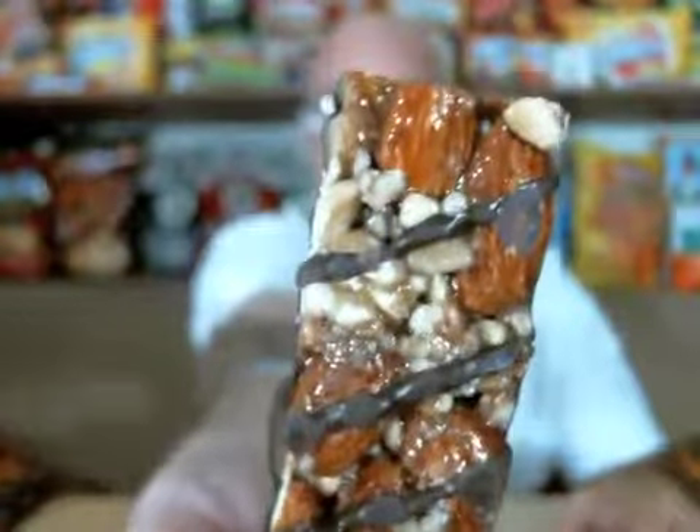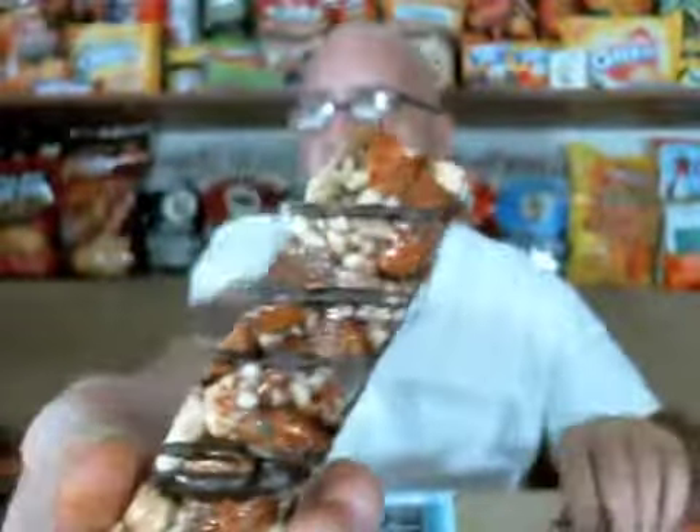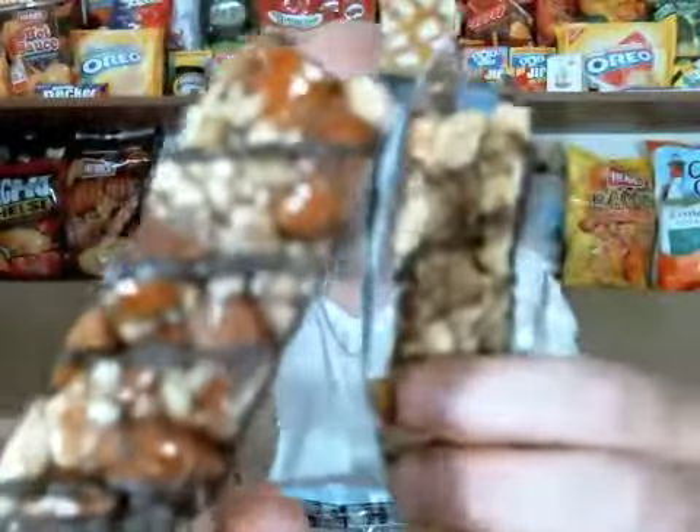Right off the bat, looking just like the other one, really — no real difference there. Looks just like the other one, except this one's got what looks like a different kind of nut. This one's got some darker colored nuts in it. Let's break off a piece and try it.